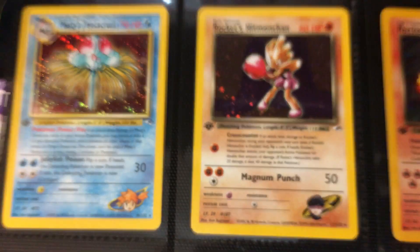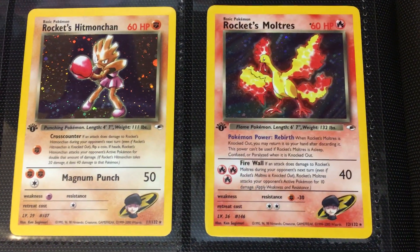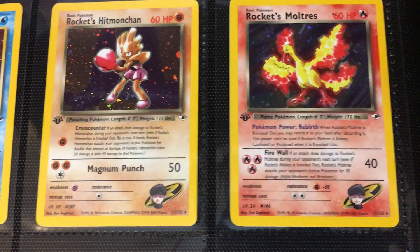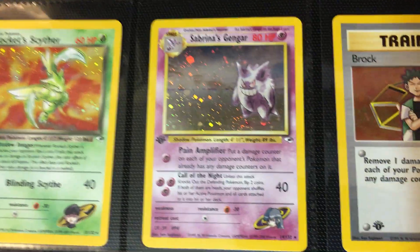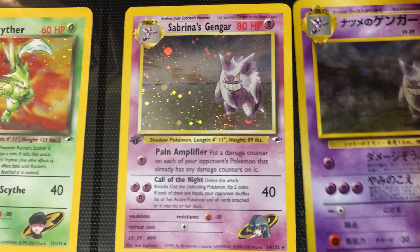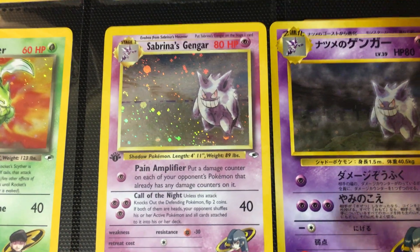Moving on, we have Misty's Tentacruel. We have Hitmonchan, and then another Moltres. You'll see that throughout the Gym series where you'll see the same species have multiple cards — that's our first example of that. Then we have Rocket's Scyther. Now, Sabrina's Gengar — we're going to pause a little bit on this, as there's a bit of a difference between the English and the Japanese.